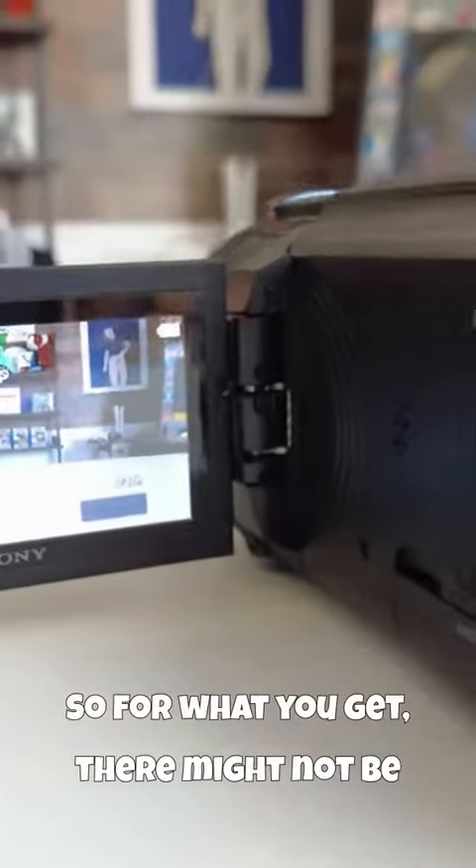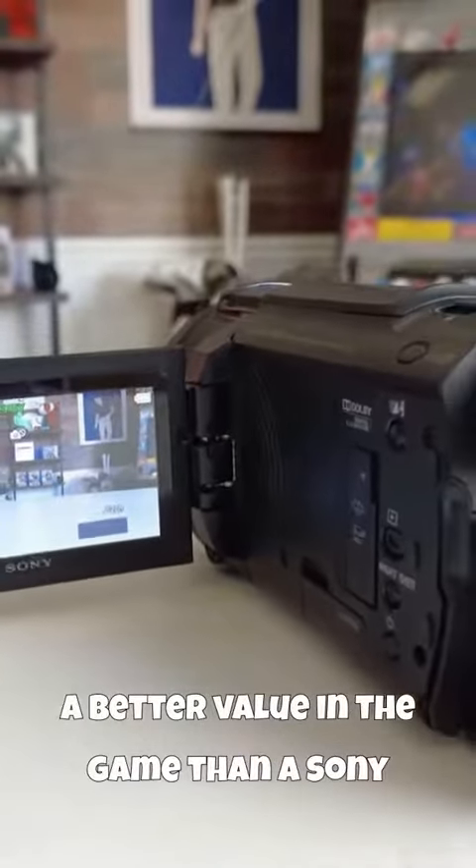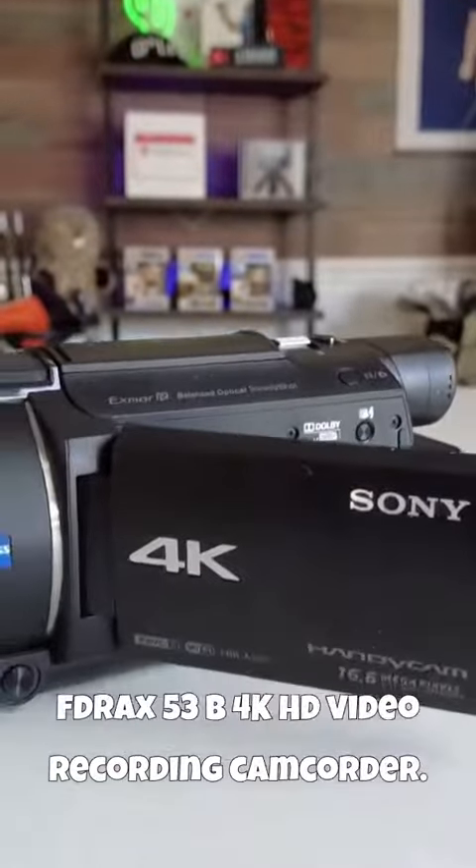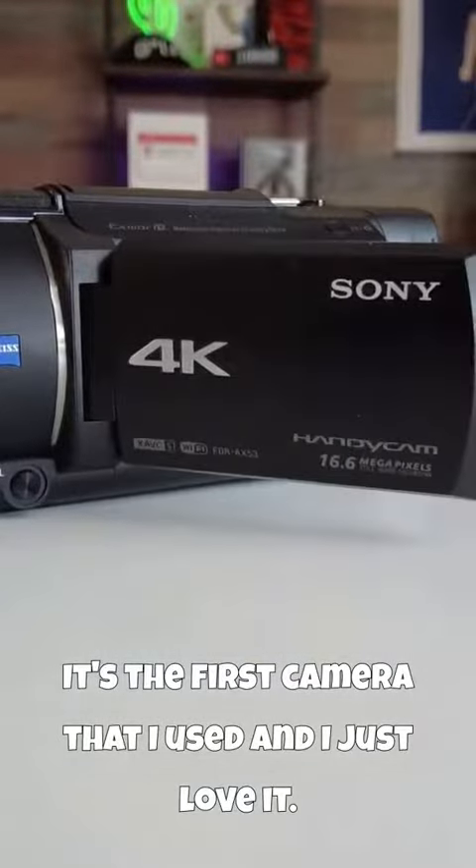So, for what you get, there might not be a better value in the game than the Sony FDRA-X53B 4K HD video recording camcorder. It's the first camera that I used, and I just love it.